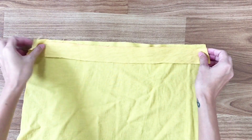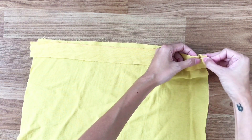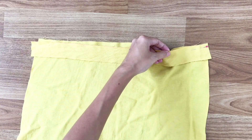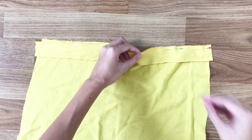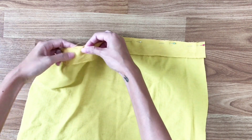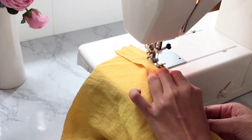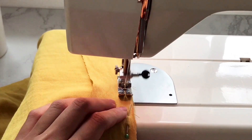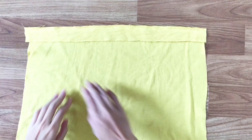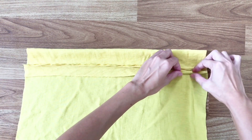Next step, I use the last short tab to connect to the back of the slip dress, and like what we did to the front of the dress, I use pins to hold them before sewing. Then double folding the fabric into the sewing line.